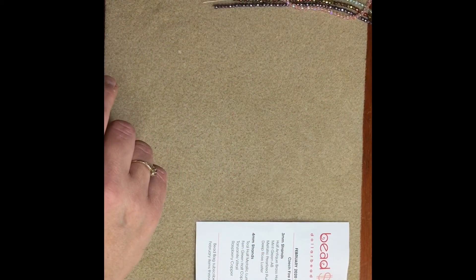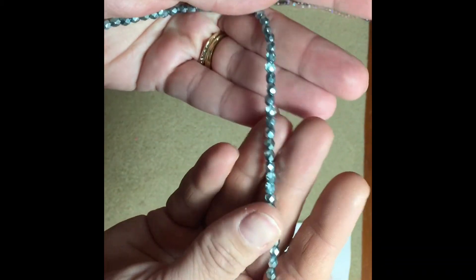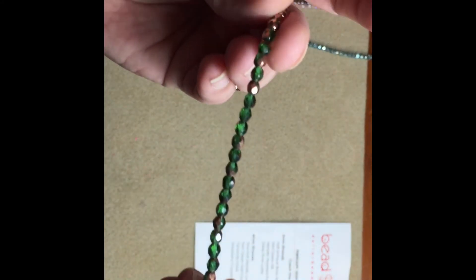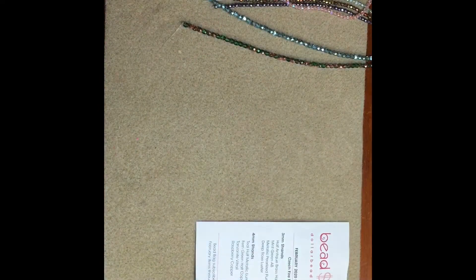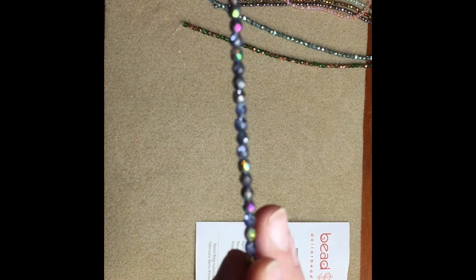Very pretty! Now for the four millimeter strands — we're gonna start with the two-half metallic lumi, it's called. Super pretty, I have a project I'm going to be showing you here soon using these. Then the fern green half copper — these are so cool, guys. It's half copper and half green, really cool. And then the tanzanite vitro — I guess that's how you say it — it's like a tanzanite color with the vitro treatment on it.